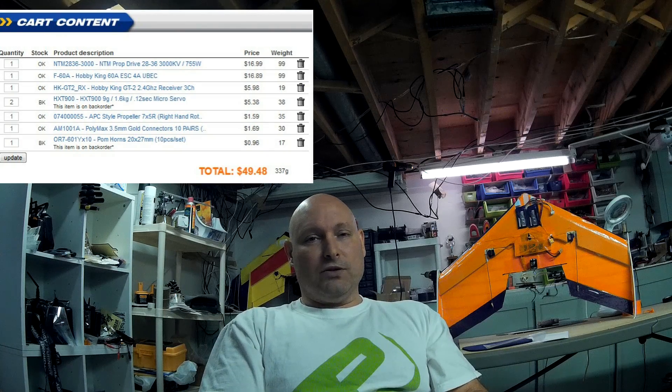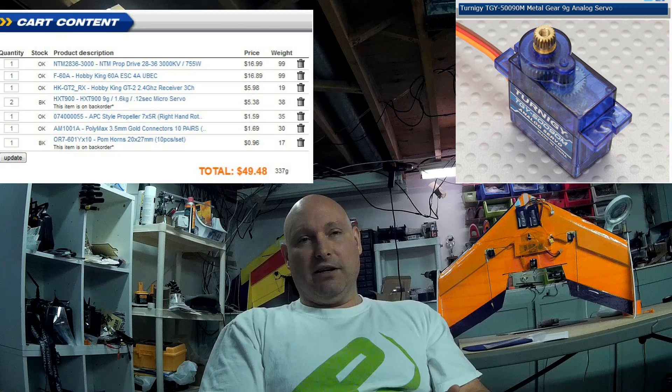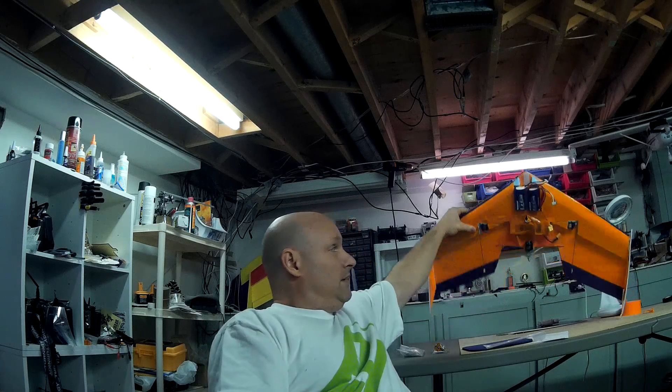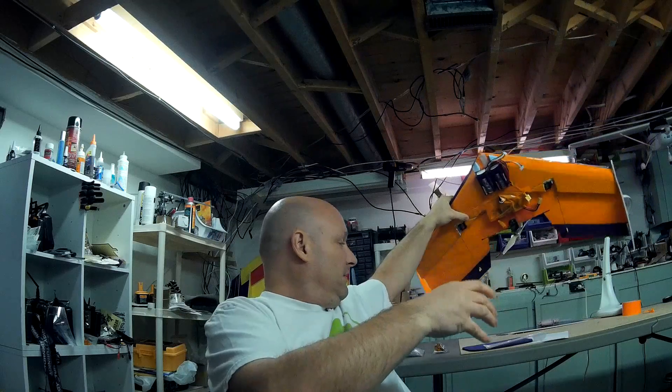Since I want this wing to go 200 kilometers an hour, I would have liked to use the Turnigy Metal Gear equivalents to the HXT 900s — the 50090 Metal Gear 9-gram servos. But I only had one in the house and didn't want to wait weeks for delivery. My elevons are 2 inches, and at high speeds with a tight bank, I'm not sure if the servos will strip. I'm hoping they'll be okay.